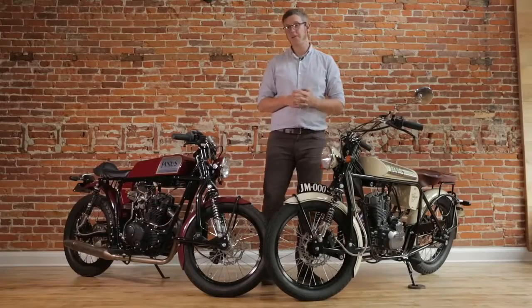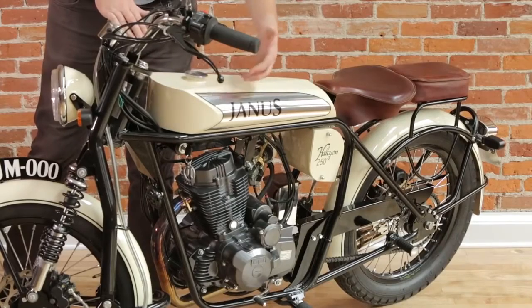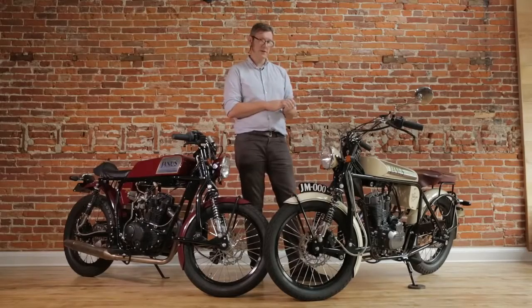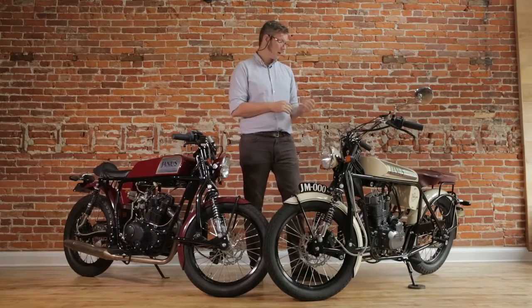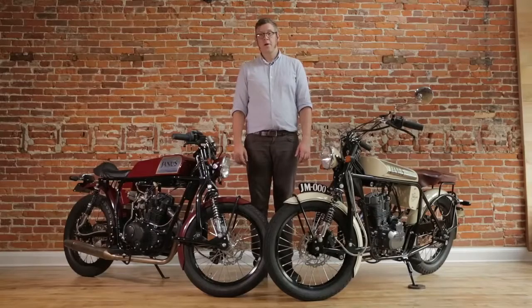All of our models are available in a number of color options. We have an even larger number of pinstripe colors that you can pair with your primary color. The leather work is available in three colors: burgundy, brown, and black. Thank you very much for watching, and if you have any further questions, please feel free to send us an email or give us a call.